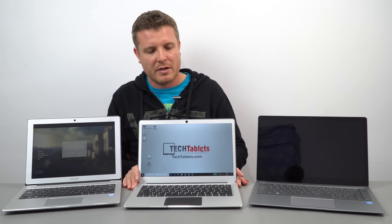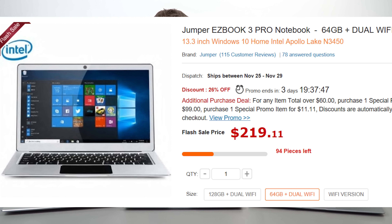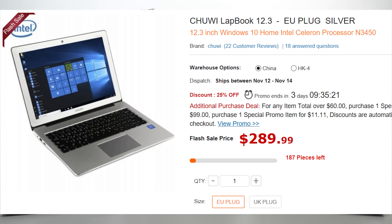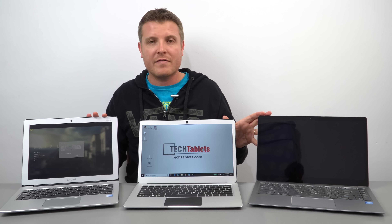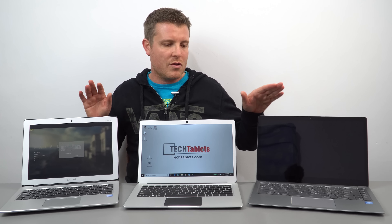My actual pick is the Jumper EZBook 3 Pro, currently retailing for around $219 to $229 US — the cheapest of the three. The LapBook 12.3 with its amazing screen sells for about $260 to $270 US. Is it worth paying extra for that screen? You do get the worst touchpad and slightly less battery life with it. But overall, all three have been the best in my testing, which is why I've kept all three.